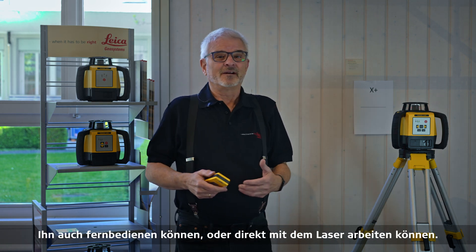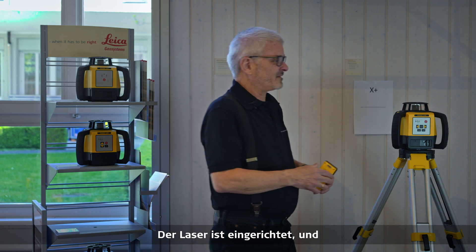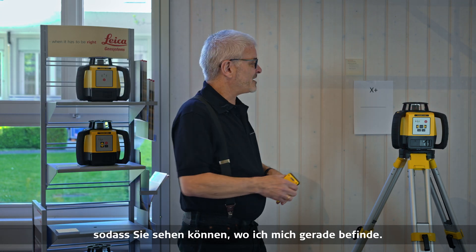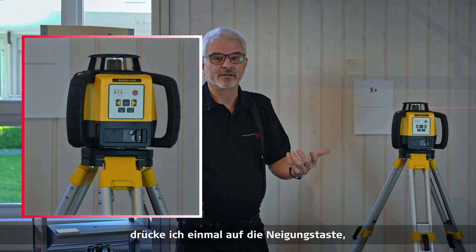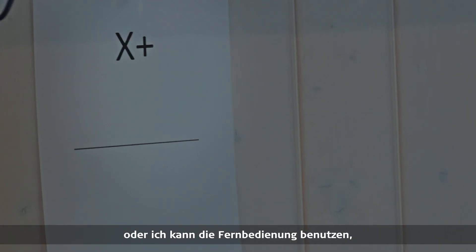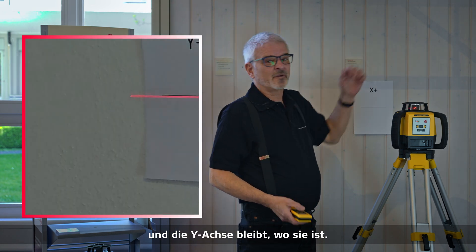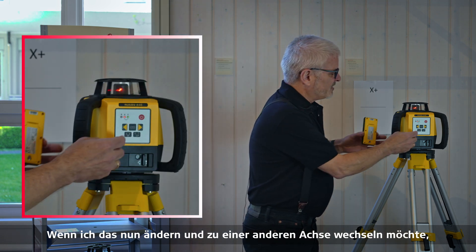Let's start with entering grade. Right now I have the laser set up, and for demo purposes I have two pieces of paper with X and Y axes indicated so you can see where I'm at. If I want to make a grade in the X-axis, I push the level button one time and I can use the keypad or the remote to adjust. You notice it goes up on the X-axis while the Y-axis remains where it is — this gives me grade in one axis.